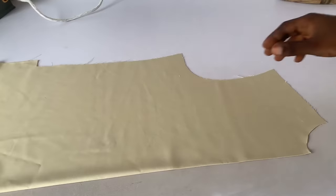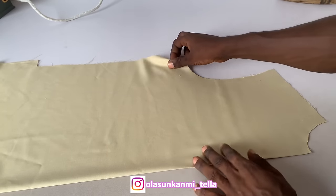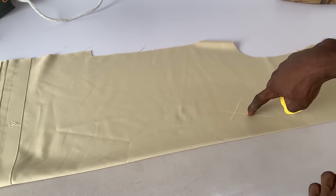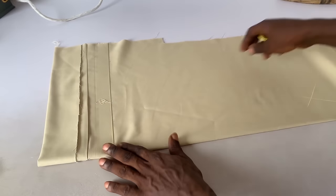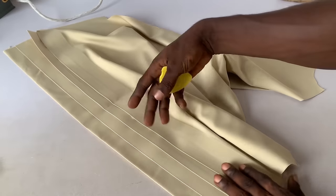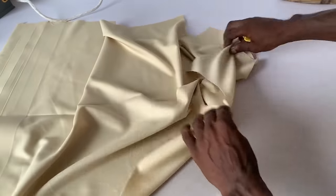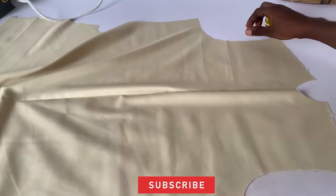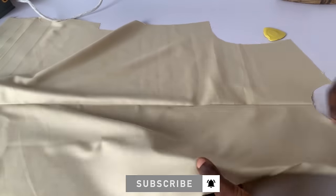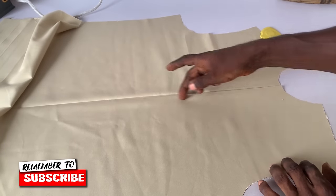Let's get straight into the video. So here, after cutting the bodice — these are the bodice as you can see. It's just a very simple design. This is the wrong side of the fabric. In the front, I just added a pleat at the center of the outfit itself. Let's get straight into the placket now — the fabric is actually very nice. Right here in the front, this is where the design is going to be.